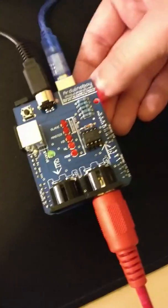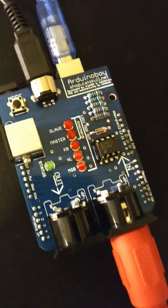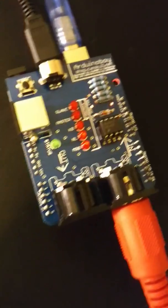This is a test of LSDJ sync as a slave with a MIDI clock. This is the Arduino Boy that's actually hooked up to the Game Boy you can see there. I'll just reset it so you can see what mode it's in — you can see it's in slave mode.